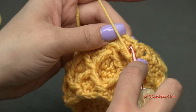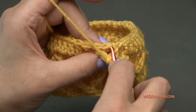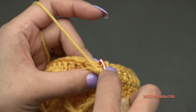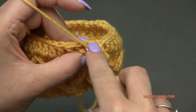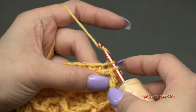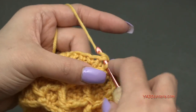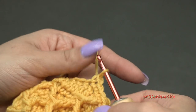Where we chained up one and made this treble crochet stitch is our first stitch — we don't work into it. Go into the next stitch making sure your working yarn is on the correct side, yarn over, pull through, yarn over, pull through two loops — single crochet in three stitches: one, two, three.